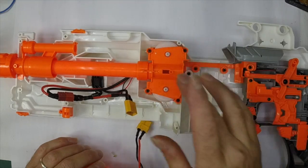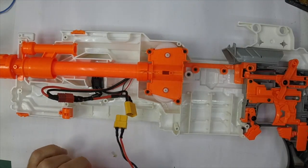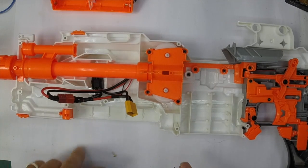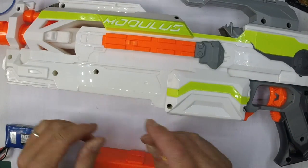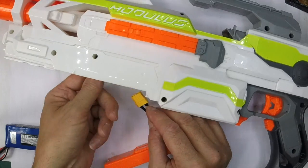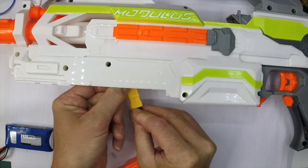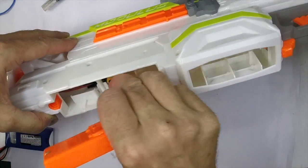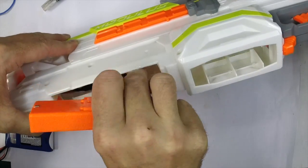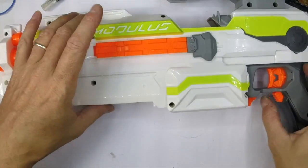If you decide to change the motors, this one's staying on stock motors. All I have to do now is just literally put the shell halves back together, and then I'll show you that battery pack going in - and then that is your modular modulus. From the outside it now looks like a perfectly normal modulus. I've got a set of standard rechargeable AAs in there, and that will fit up inside there - it's always a bit of a squeeze getting the wiring in.